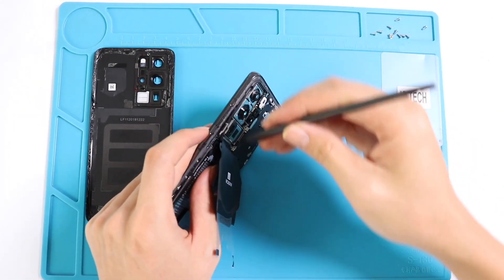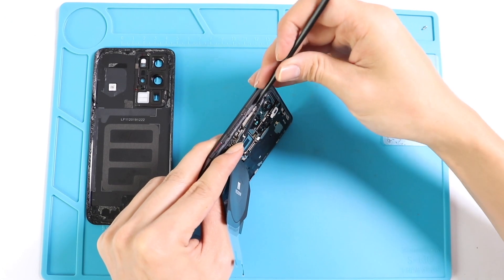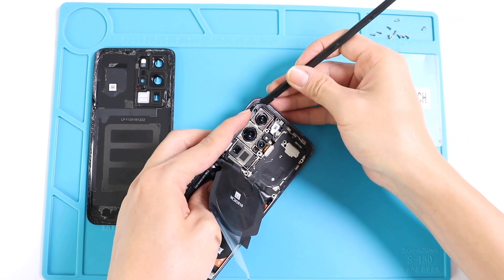Let's undo all visible connectors on the top section and see what is next to remove in order to take out the motherboard. After unscrewing, gently lift the motherboard and NFC pad from the phone using the right tools.